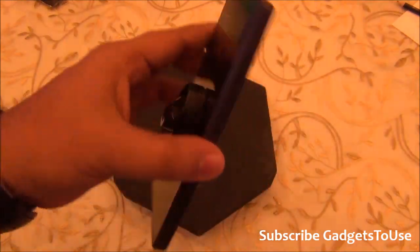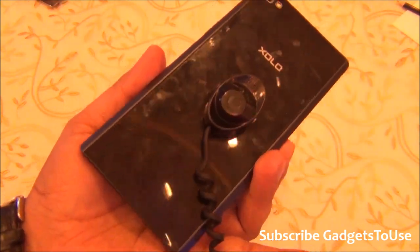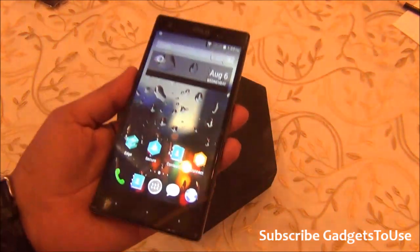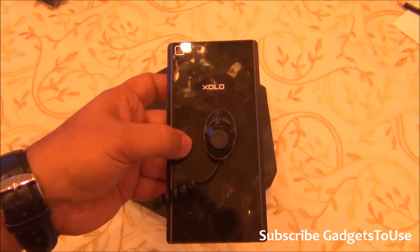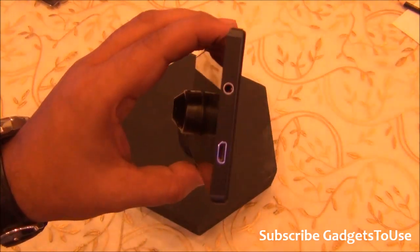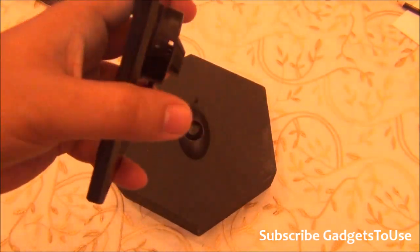This is how the phone looks — it looks great in terms of build quality. There is no issue at all. At the back you have glass, and the front also has glass. The front glass has Asahi glass protection whereas the rear has Corning Gorilla Glass 3 protection, as per the information we have got from them — we will confirm this later.